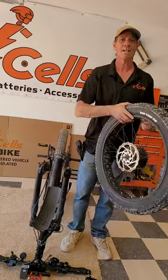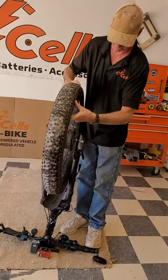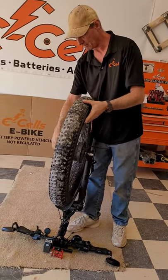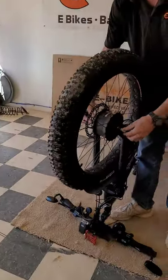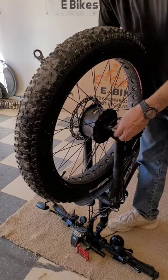Now we have our front tire aired up and we're ready to reinstall it — just the opposite of removal. Dropping it in to make sure that the brackets fit into the saddles. We will now tighten the front tire on.